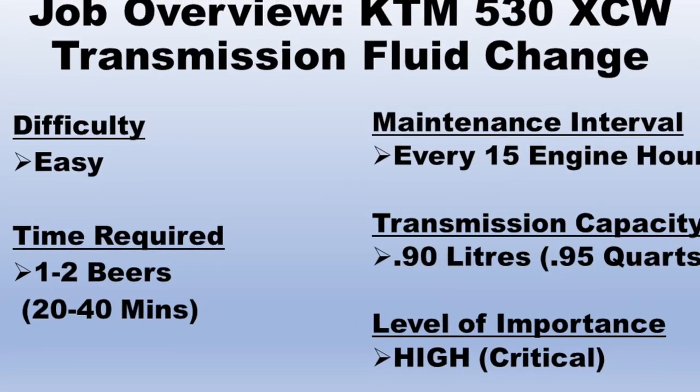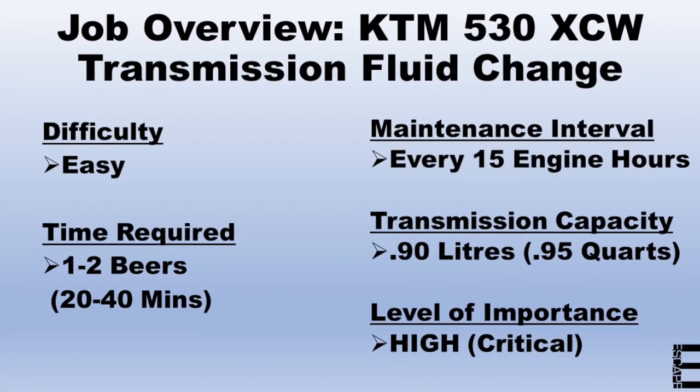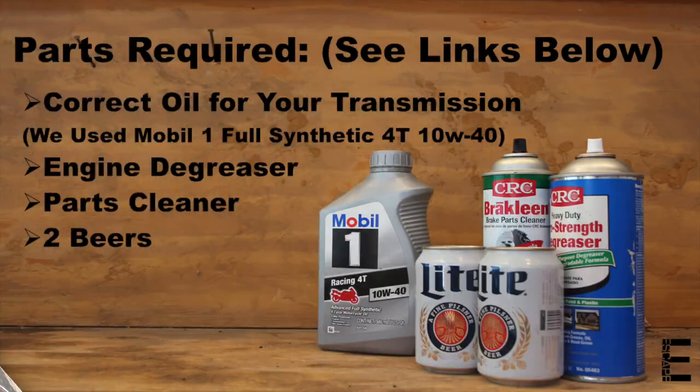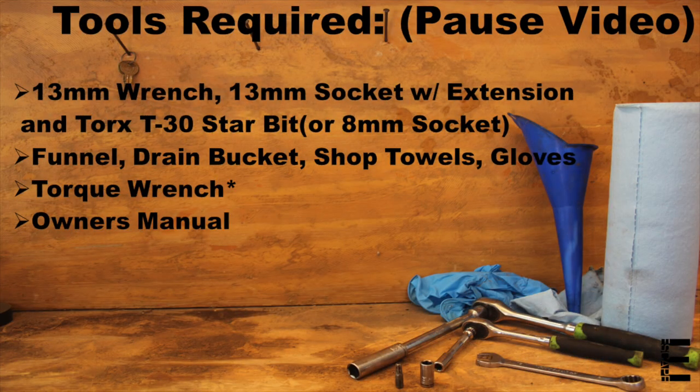In this video we'll be showing the step-by-step procedure on how to change the transmission fluid, also known as the gearbox oil, in this KTM 530. Before we get started, feel free to pause the video here to see the parts, tools, and beers required to get this straightforward three-beer job done.